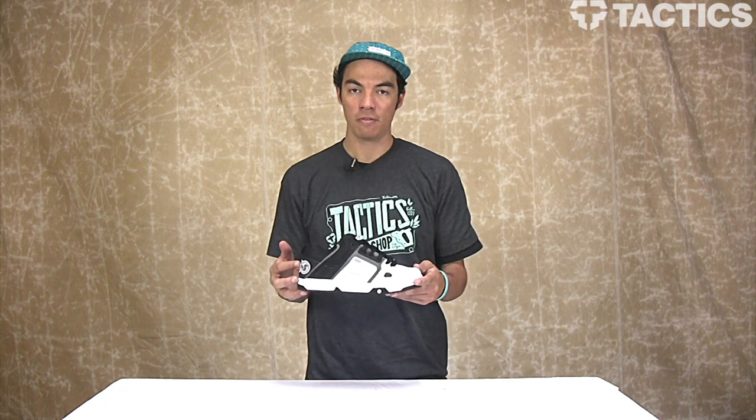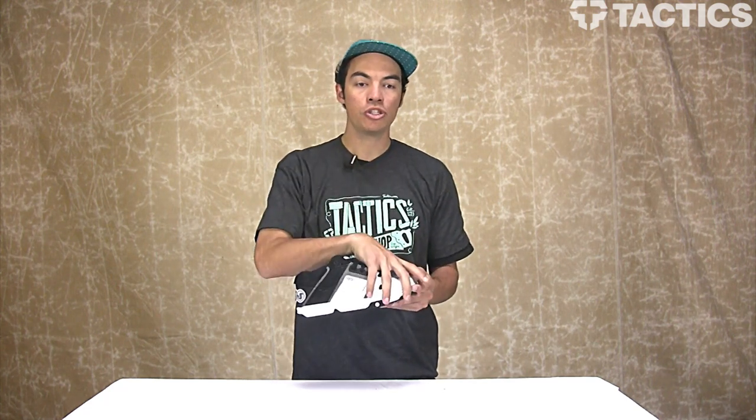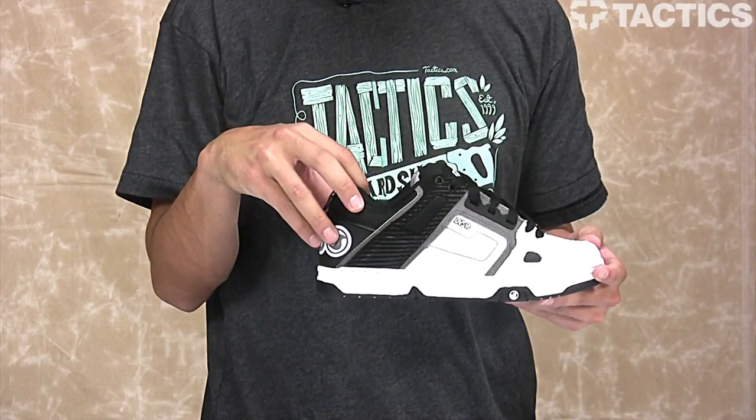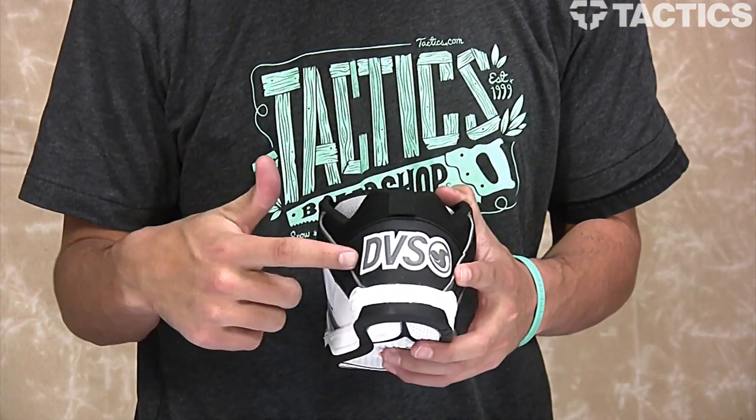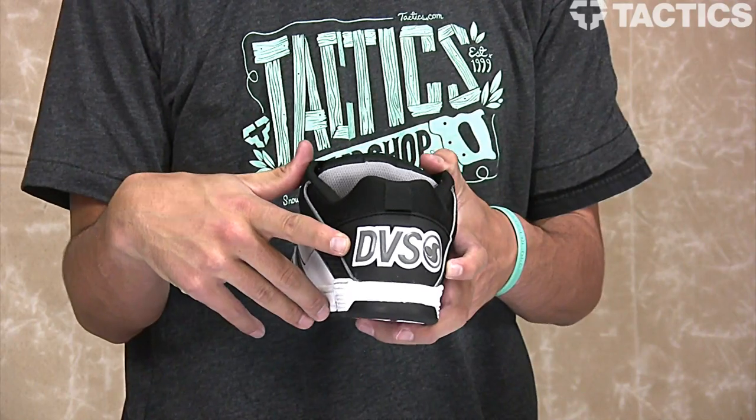Let's check out some of the features. The upper of this shoe is going to be leather or nubuck. You've also got a molded TPR heel cap with the DVS core logo right there on the back.